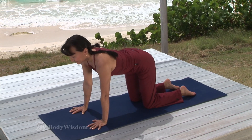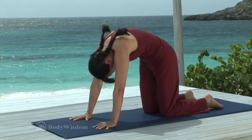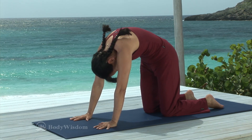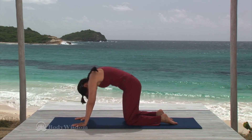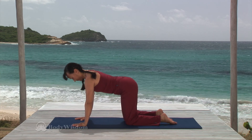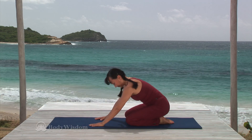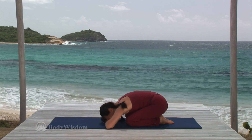One more time, inhale to prepare. Exhale, tuck the tailbone and the head in, round the back, drawing the navel deep into the spine. Exhale, return to neutral start position. Now sit back on your heels, bring your chest to your knees, and rest with your head on your hands in child's pose.